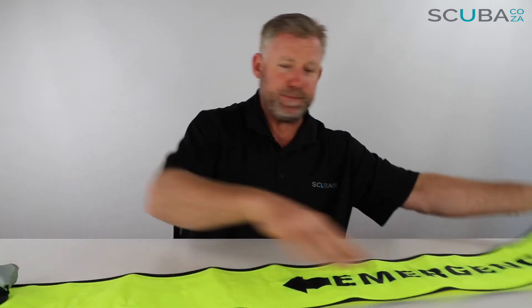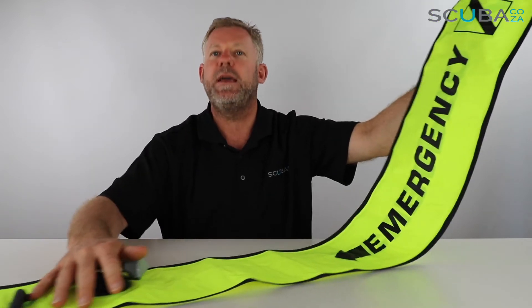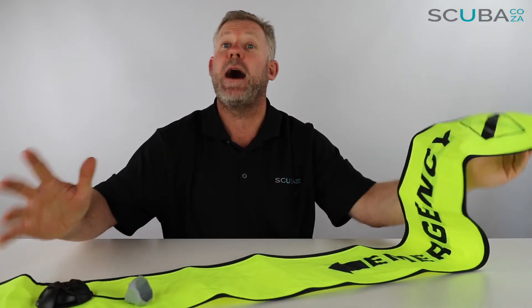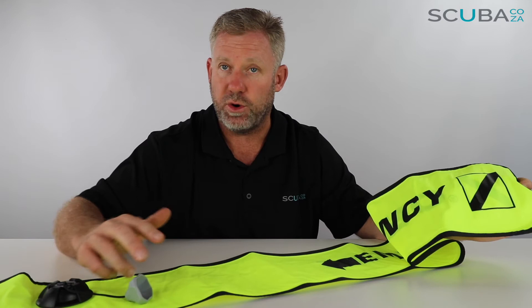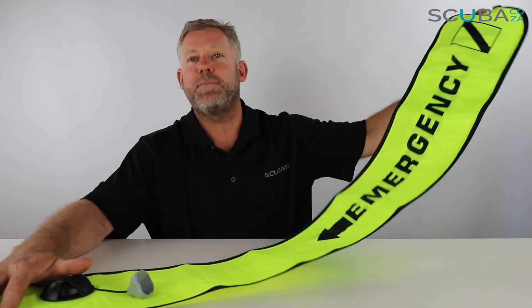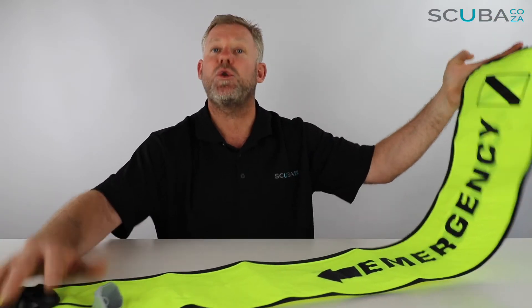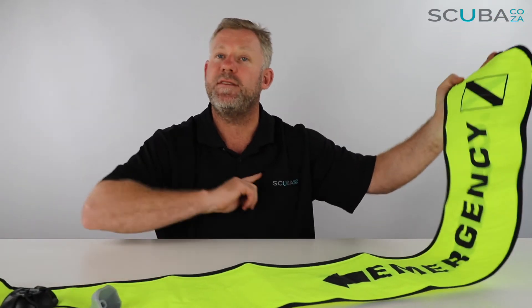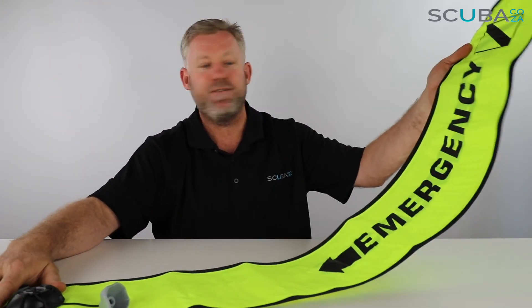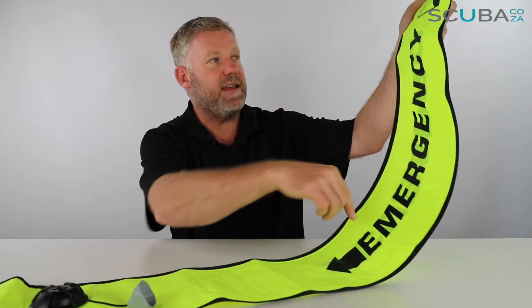Over to the yellow one — you can see this one says 'Emergency.' You send up the yellow buoy if there's an emergency, such as a diver with suspected trauma or decompression sickness. If you're doing a deeper dive, a tech dive, or have a forced decompression stop, you can send this up to let the boat know you're coming to the surface with some form of challenge. Sending it straight from the bottom alerts the skipper to bring the boat over and be ready.